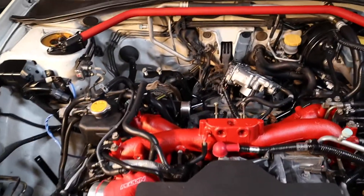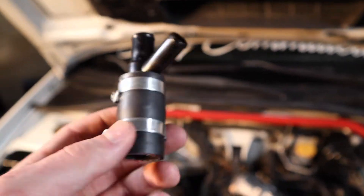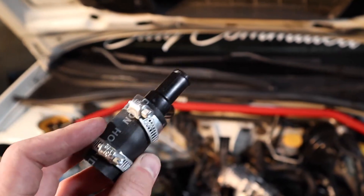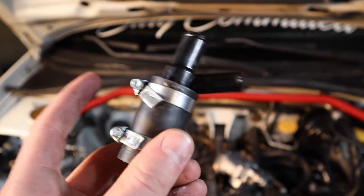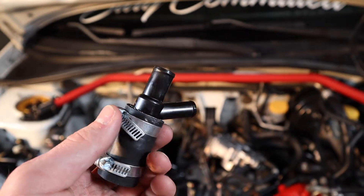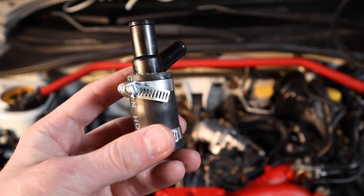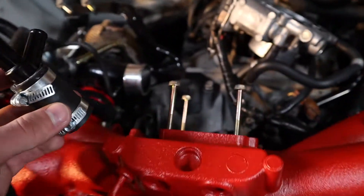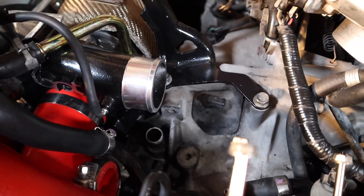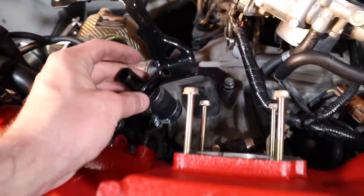After you've taken that out, grab your Y-pipe and the little hose they provided. You're going to put the hose on the Y-pipe with some clamps. The clamps they gave me didn't work, so I just got my own. Once you get it assembled like that, you basically put it right down in there.